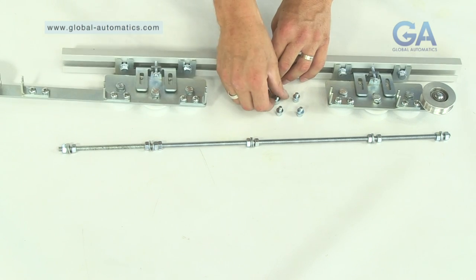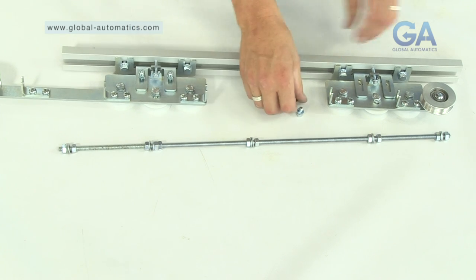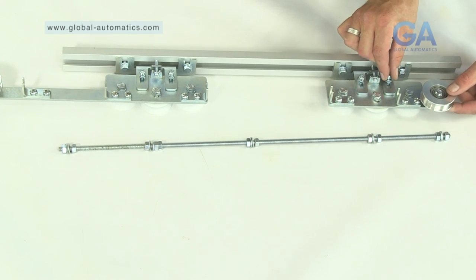1. Line up the back carriage assembly that was just assembled with the long and short arms as shown. 2. Fix in position as shown using the Allen bolts and tighten.